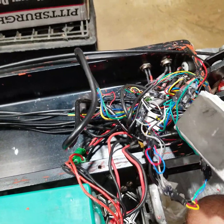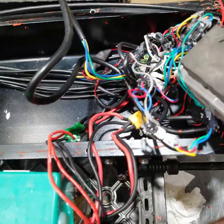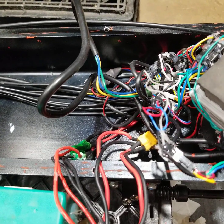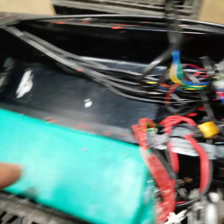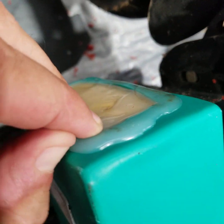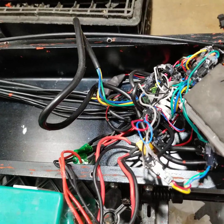My buddy just received his Dualtron 3, and he should be bringing it by this weekend so we can open the decks on both and compare them. From what he's told me, the wiring inside the Dualtron is pretty well put together. The battery is in a hard case, whereas on this one it's kind of shrink-wrapped with hot glue to waterproof it to a certain extent.